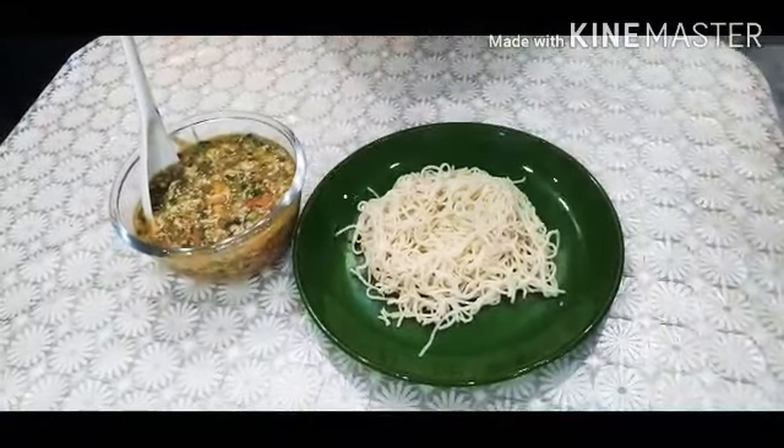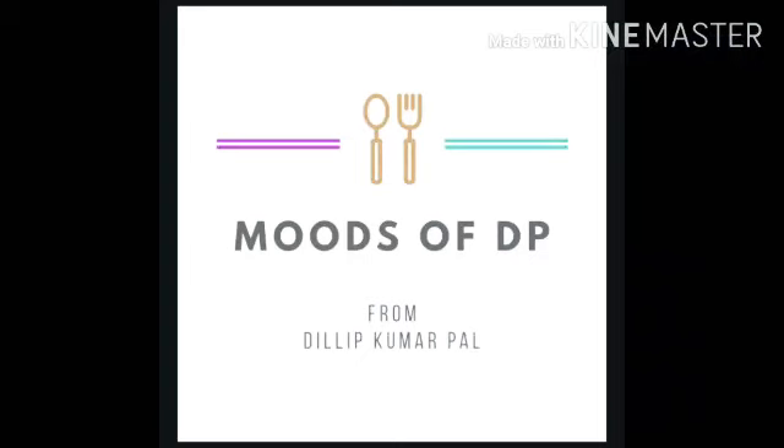Please cook it. You can enjoy the mix of gravy. Please like the channel and subscribe. Namaskar! Let's go.